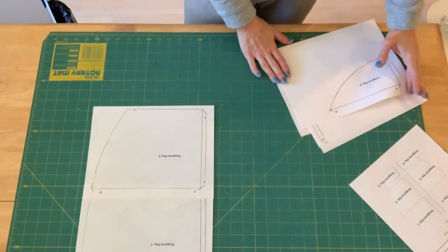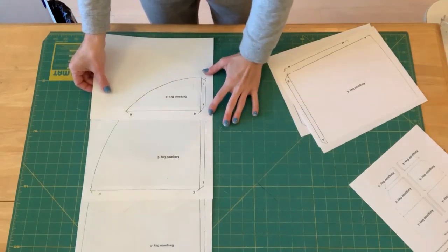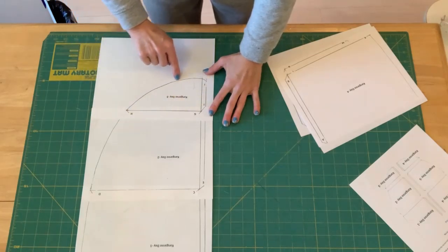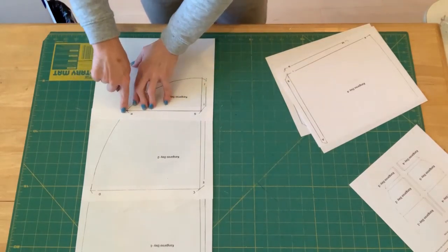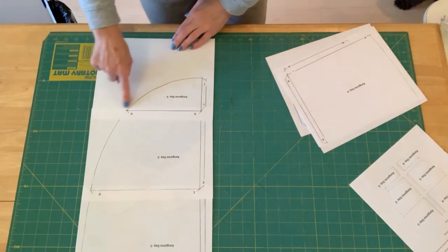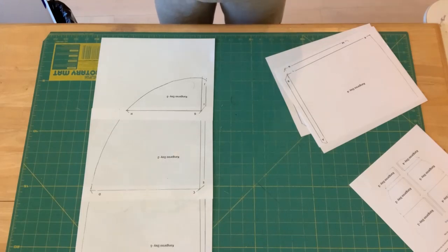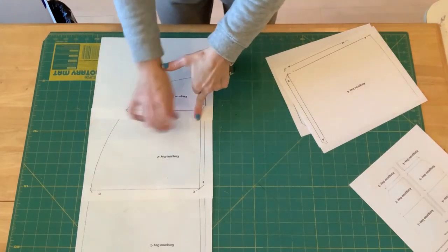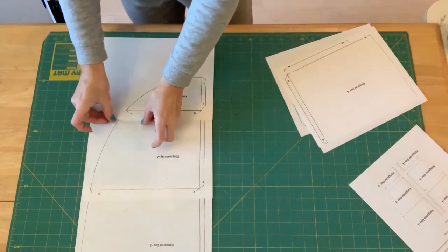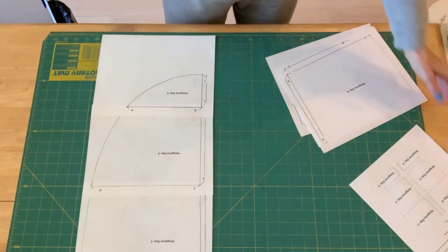I've got pattern pieces one and two taped together. Now I'm going to take the third pattern piece and match up G and H with the bottom page that also shows G and H, lining it up with the black line on the outside. I can see the outer black line on the bottom page, so I'm going to line that up and take some more tape to secure it. You can use scotch tape if you want — just note you can't use duct tape or masking tape because you can't see through it.